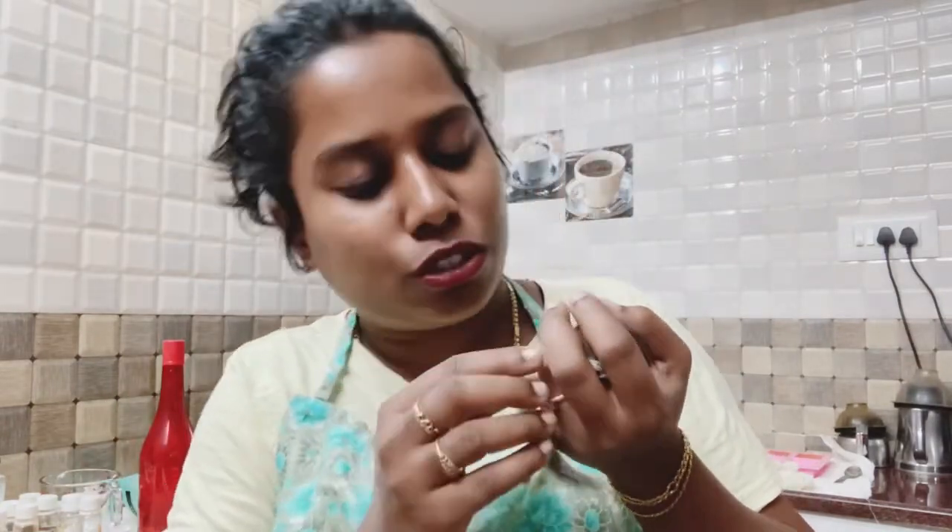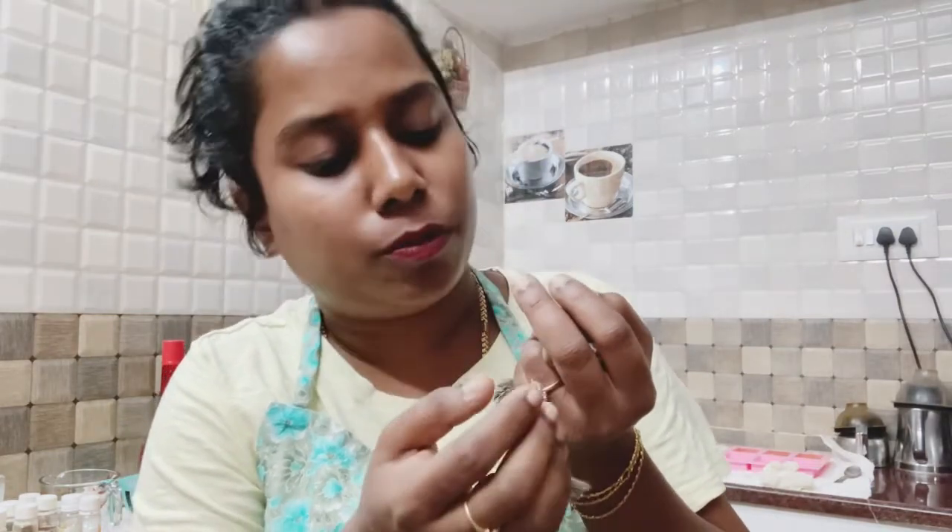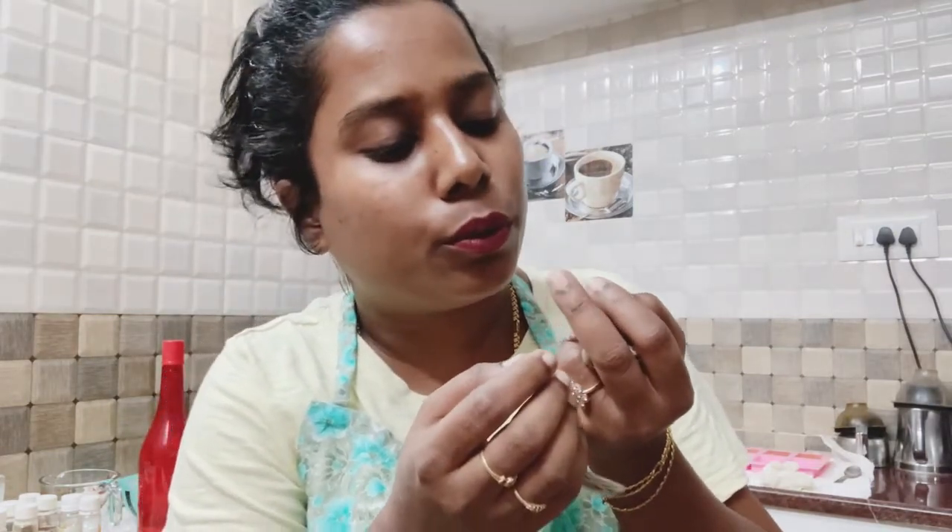Today we will cut the pineapple - I will cut it off with pineapple. I will cut it off, I will cut it off.